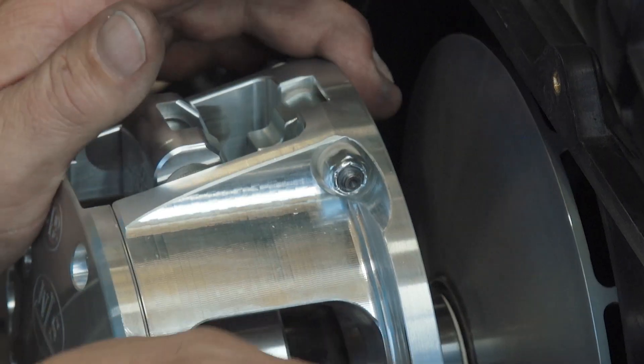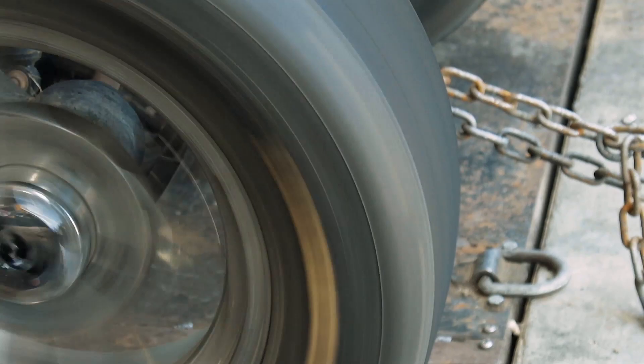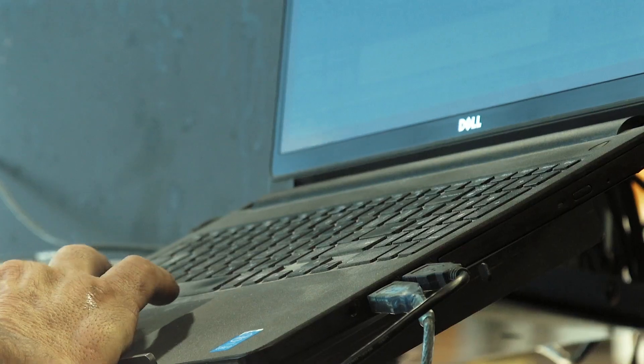CVTs take a lot more power than a straight gear clutch-type machine, but they work great in the mud because there's no gears to change — you just gas it and go.